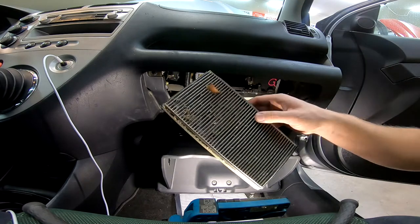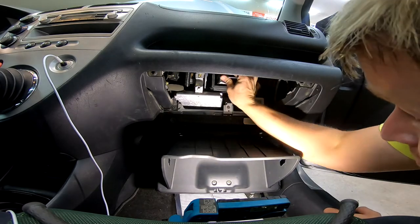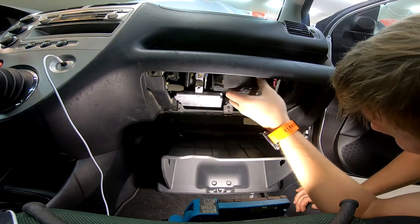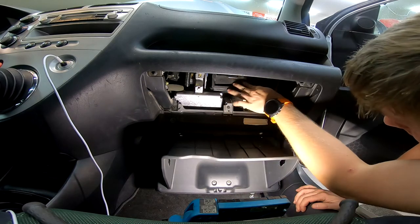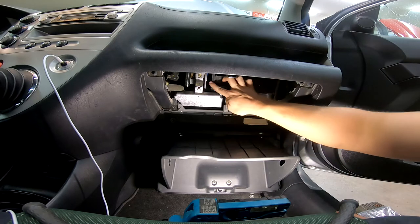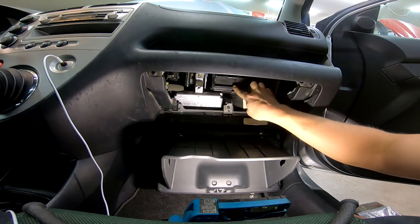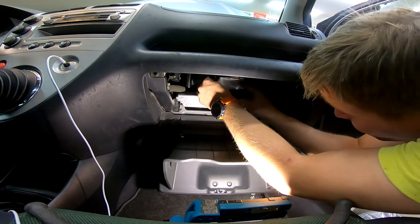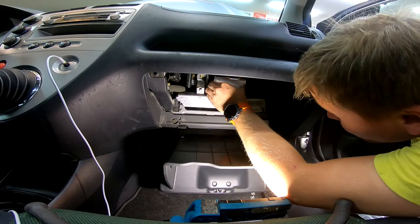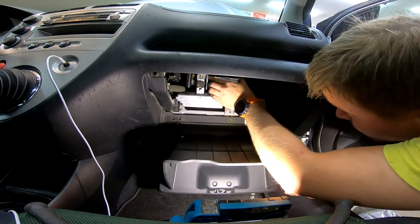The old cabin air filters were the most disgusting I've seen. The plastic cover for the cabin air filter was missing, so I used some aluminum ducting tape to close it off.